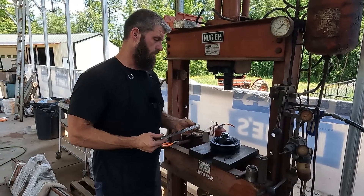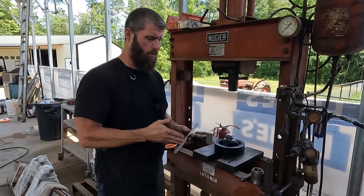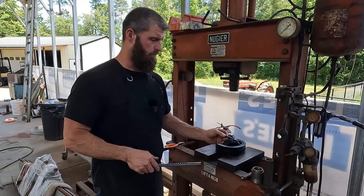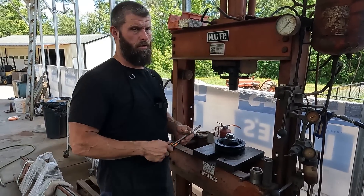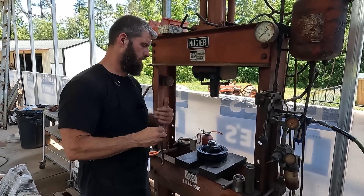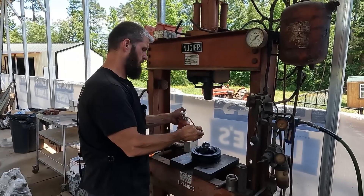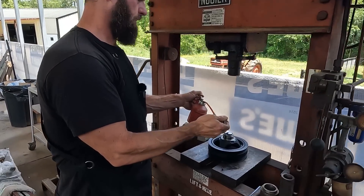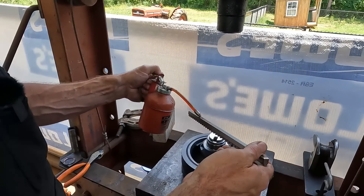You can buy a single-pass broach that doesn't need a shim, but the ones with a shim are like a quarter of the price, and it's just one more pass — so it's not a big deal. You can probably do this with an arbor press maybe. I've never tried it, but with the small keys I have, I'm not sure if you can drive this or not.